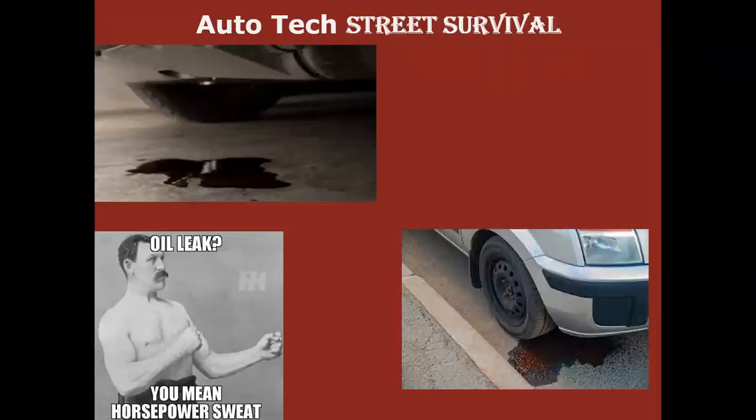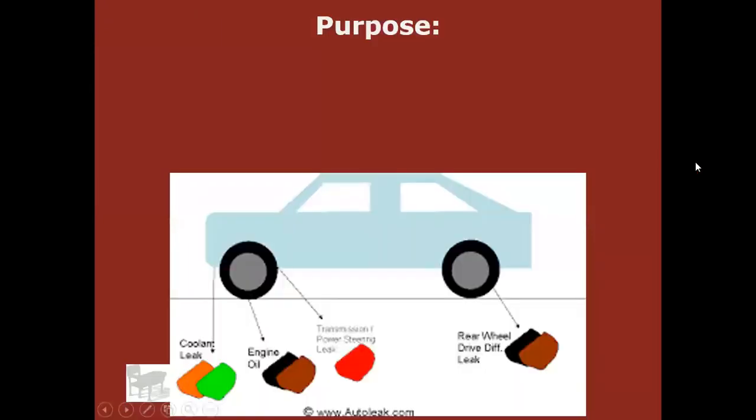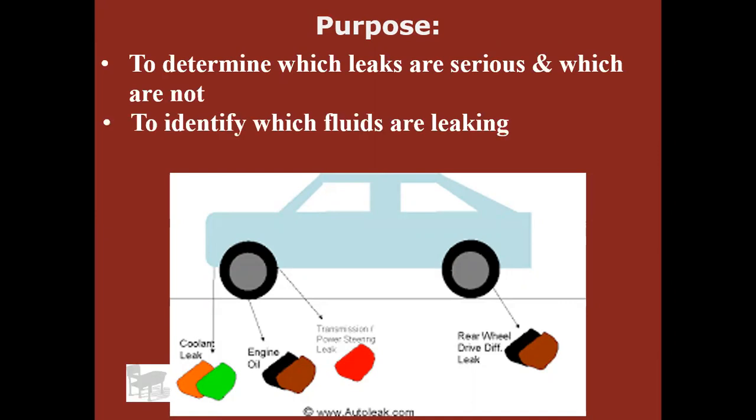Hello, Mr. K here again. We're going to continue our street survival series and today we're going to talk about leaks and fluids. Hopefully by the end of this you'll be able to determine which leaks are serious and which are not, and help identify some of those leaks and learn a little bit about checking fluid levels.